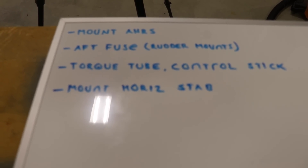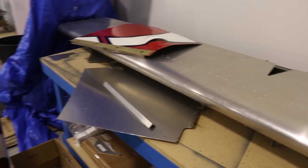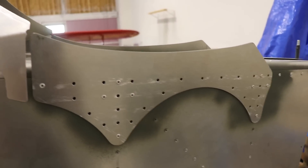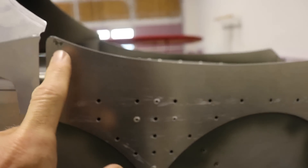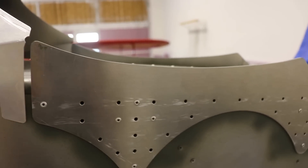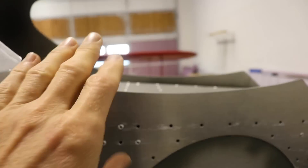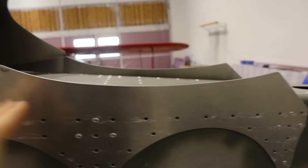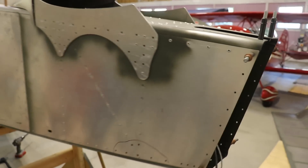Finally on the list is to mount the horizontal stabilizer. Back in the corner of the hangar it's done and complete but needs to get mounted. I didn't finish riveting these plates in here in case I screw up the holes for the horizontal stabilizer. I need to level the fuselage, then put the horizontal stabilizer in, level it, and drill the mounting holes. Once that's done and the rudder mounting brackets are on, the whole back end of the airplane will be finished.